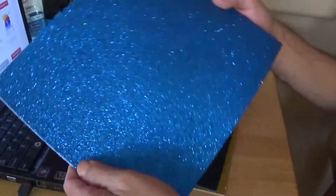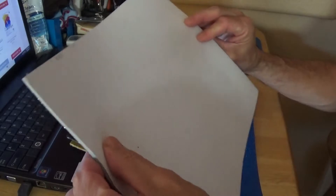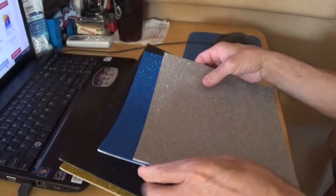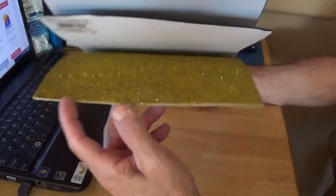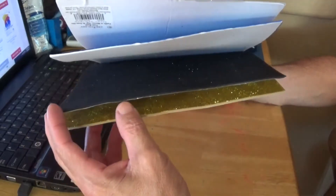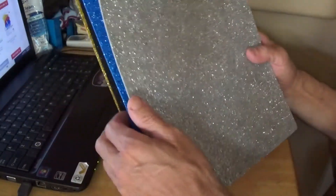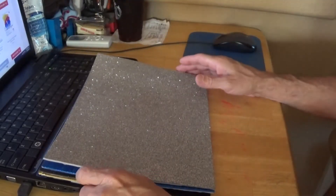I also got this sparkly blue and this sparkly silver. The silver one actually feels a little bit thicker than all of them and it feels moldable and bendable. These were $1.49 a piece. They had some for 99 cents but that was just for the white and boring colors that aren't sparkly like these.